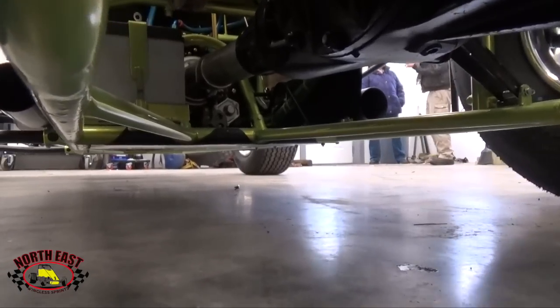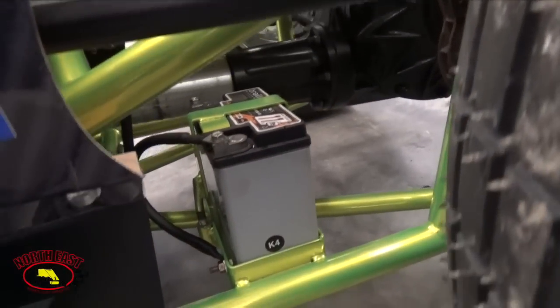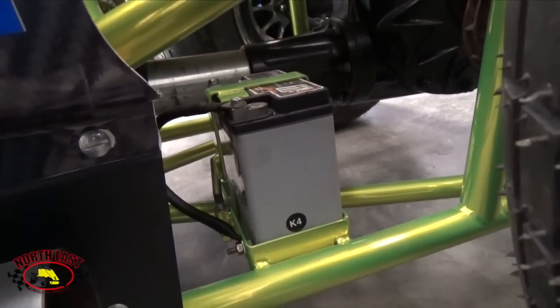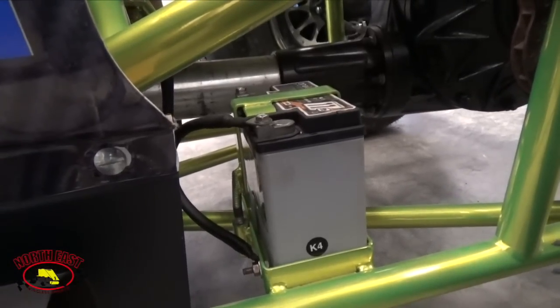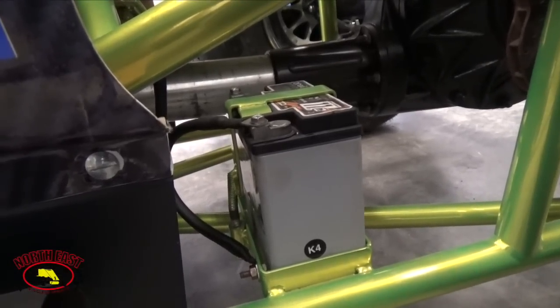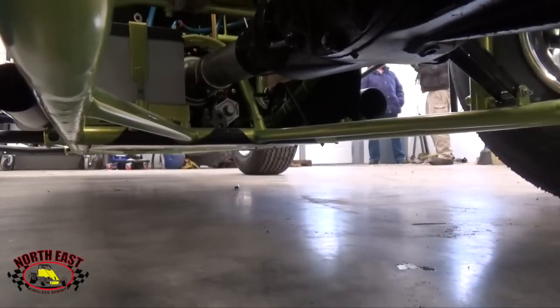Powering the sprint car's self-starting ability is a 3x6 Borelli battery which is available from Borent's Performance. The battery box is not a bolt-in piece — fabrication is required and suggested before powder coating the chassis.